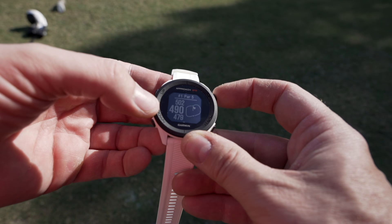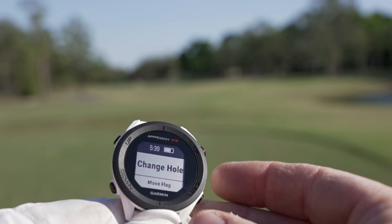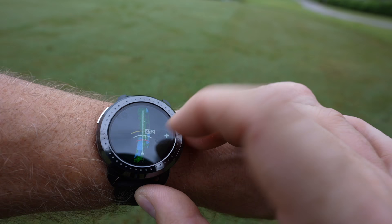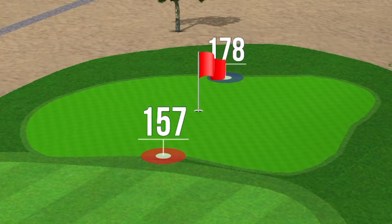Now let's talk about the special features of each watch — because beyond great GPS distances, here's what makes each watch special in its own right. First, the Garmin S12: a very basic watch — distances to the front, middle, and back, but not a lot of frills. When you move into the Bushnell Ion Elite, I would probably choose this over the S12 because you get slope-compensated distances. Bushnell claims their GPS is the most accurate out there, and in practice I find it to be extremely accurate as advertised. You also get a color screen instead of black and white, plus access to the Bushnell Golf app which provides green maps, flyover views, and more. A really nice package at a budget price.